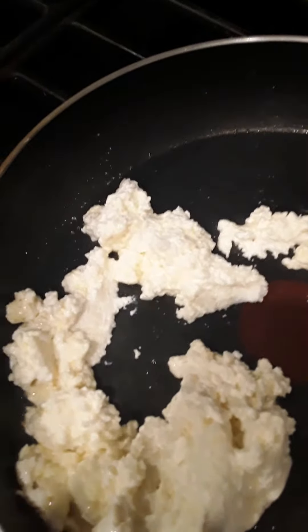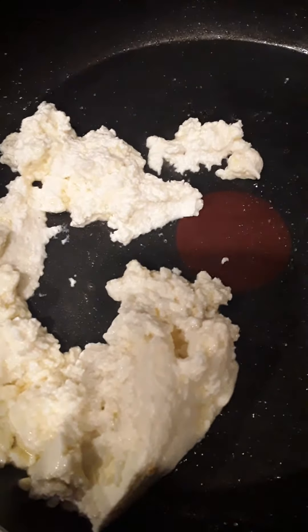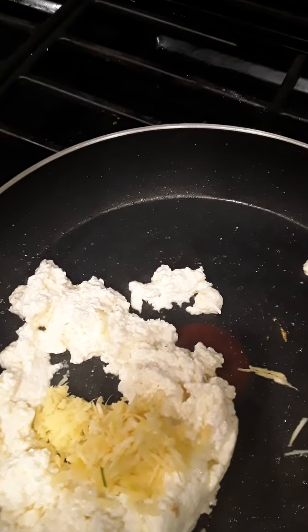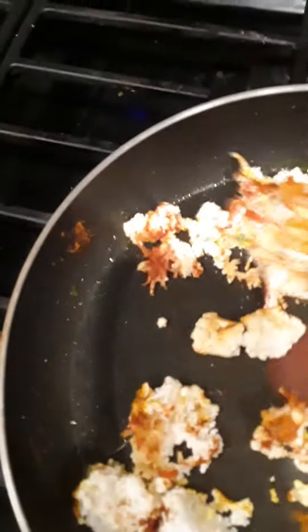Now, we heat the paneer. If we mix the paneer, we will mix it well. Now let's mix it up and put it in a little bit. Stuffing is ready.